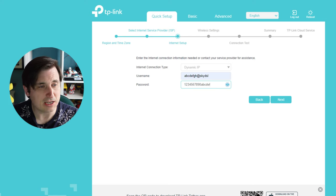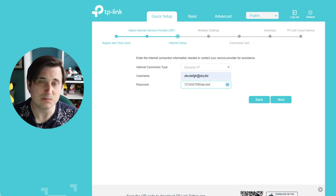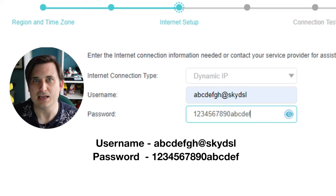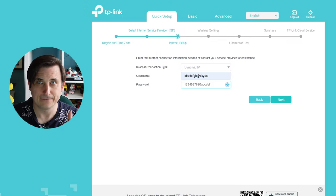Now we need to enter the username and password. The username follows the format of characters at Sky VDSL, and there's a corresponding password. Hopefully that'll work.